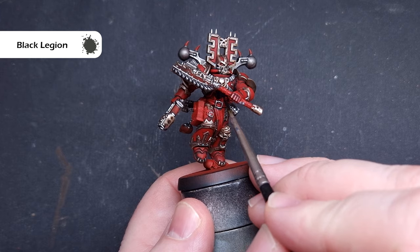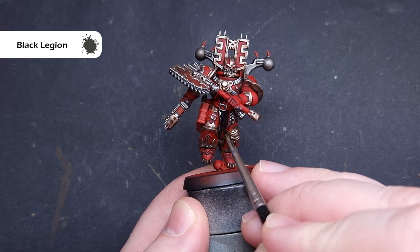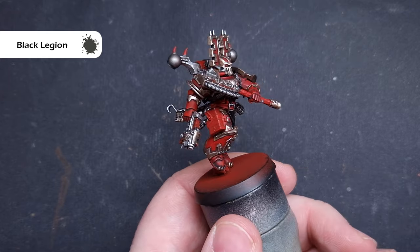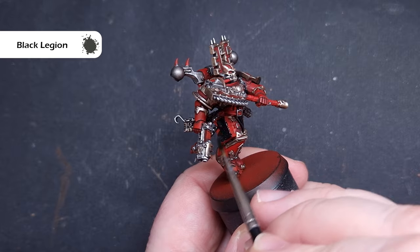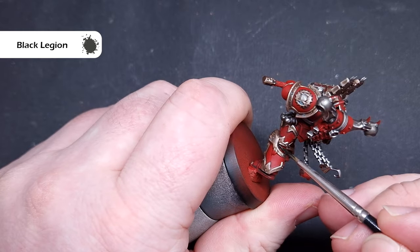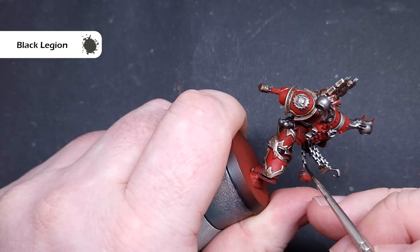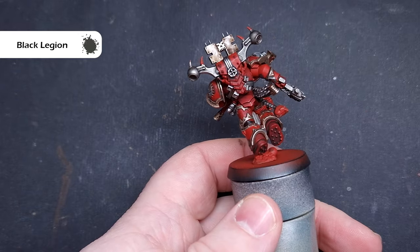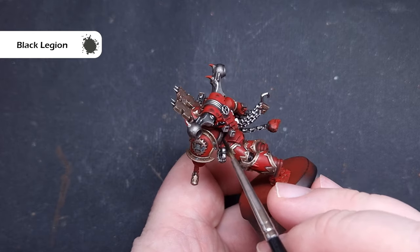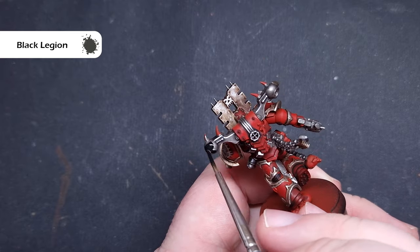We'll move on to the other flatter colours now, and the first one is all of the black areas. You can use whatever black you want. I'm using Black Legion contrast paint for two reasons: the coverage is fantastic with a really nice opaque finish in just one coat, and it's got fantastic flow, making it easy to guide the brush around detail areas without spilling over bits we've already finished. I'm going to work this over all the pipes, the tubes, and all of the leather on the model as well.